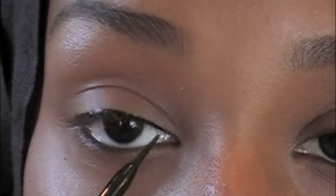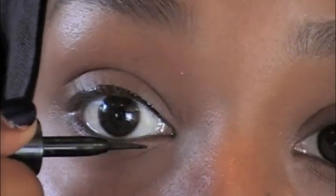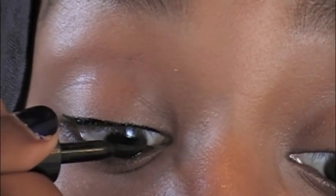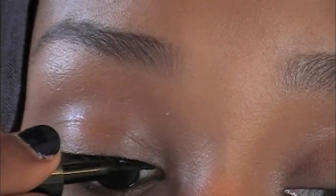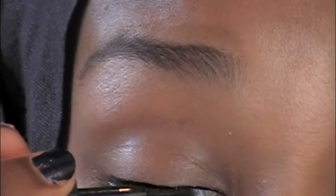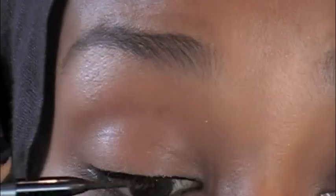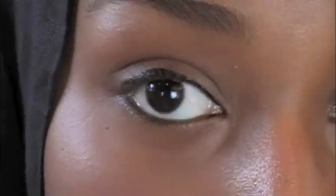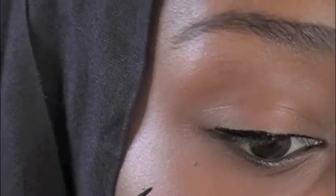In small little strokes, slowly make your way into the inner corner. Once you get to about right here, this whole time I was going over the lash line — now I'm going to go under and finish off that inner corner. Just like that. Once you've got that line you can go over it one more time to make it a little darker. You can go as thick or as thin as you want. I personally like it really thin and then it goes out thicker towards the wing.